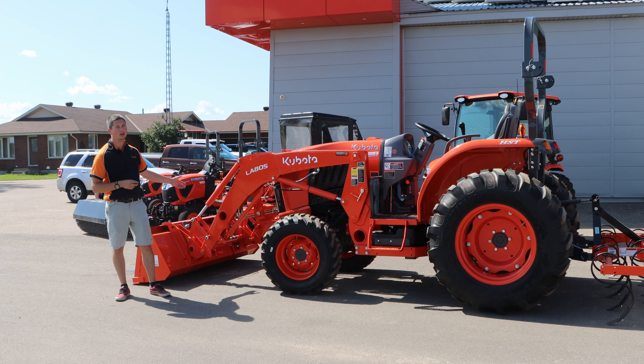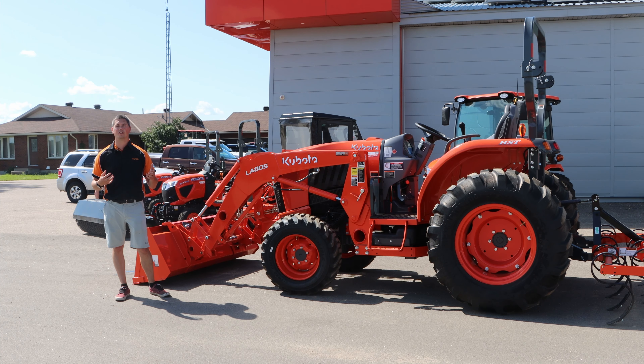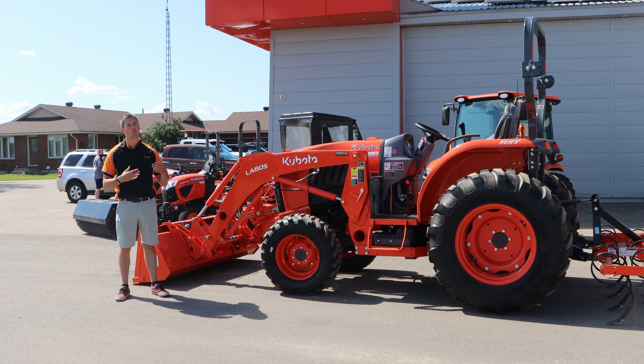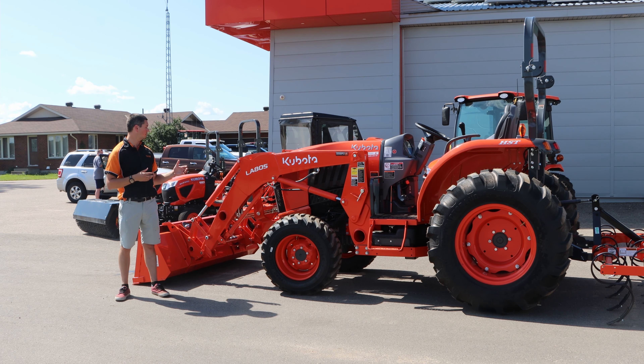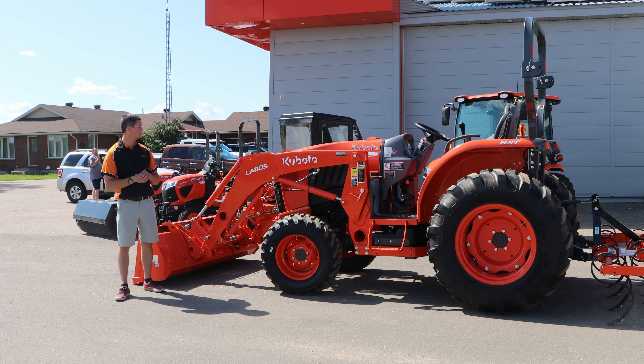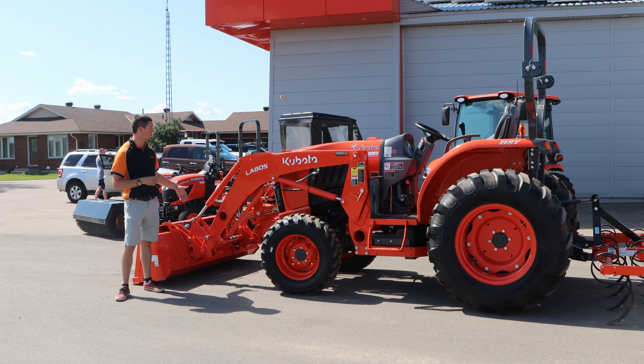Out front with the buckets you've got three different choices: light duty, medium duty, and heavy duty. Nine times out of ten it's going to be the medium duty. The price difference is pretty negligible. The heavy duty one you'll see on the L47 — it has pre-existing holes for putting on a cutting edge, and it jumps up in price by about $600–$700. So that's the key things to know about the LA805: its lift capacity of about 1600 pounds, and then what bucket to choose.